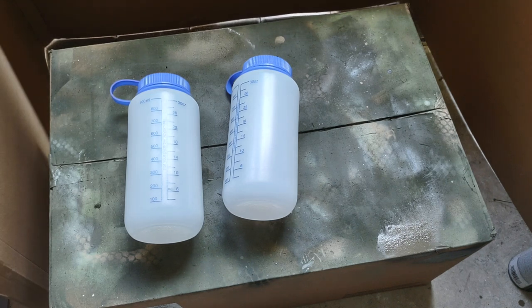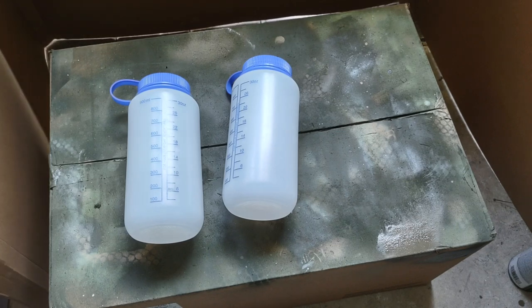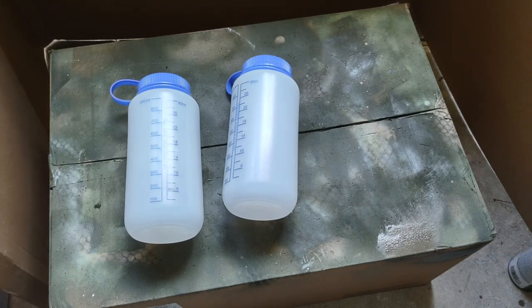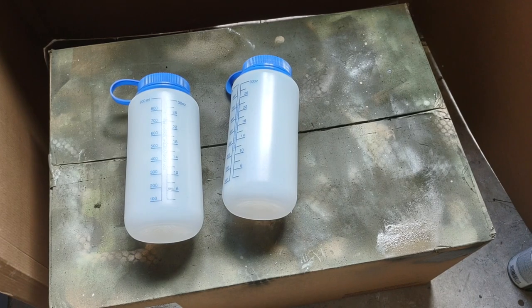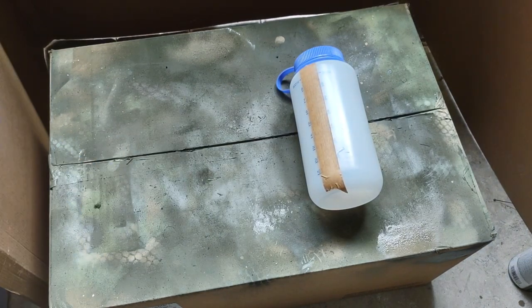What's going on guys — just knocking out a super quick video on painting. Everyone has a painting video, I've been asked before 'how do you paint your AR?' So I'm going to do it on these two HDPE Nalgene bottles. It's pretty simple, let's get started.